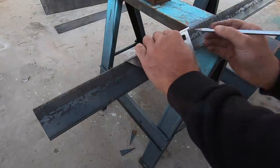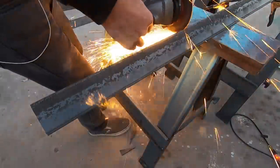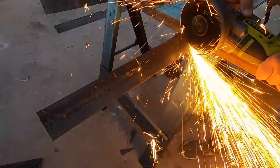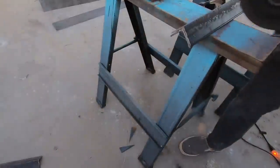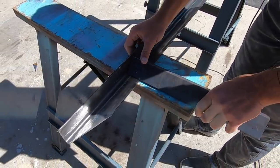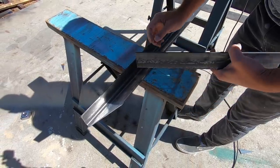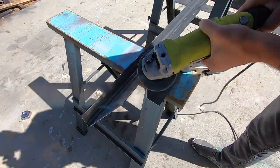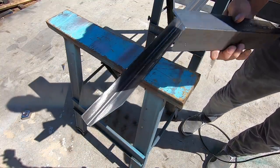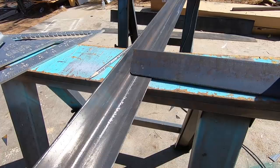Next up I'm going to cut the legs. I double-stacked the angle sections and cut through two pieces at a time. I want to fit the legs right inside the angled part, but the inside corner of the angle steel is a little bit curved, so I'm going to have to round over the corners of the legs so that it'll fit nice and flush. This type of fit just makes me happy.